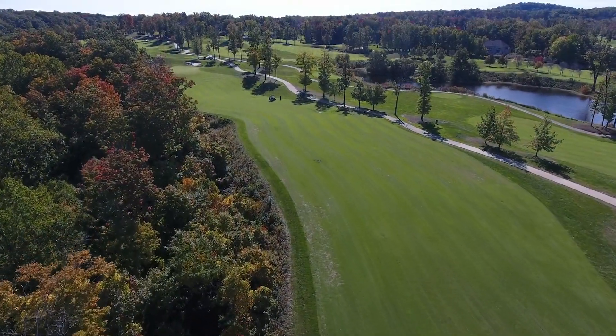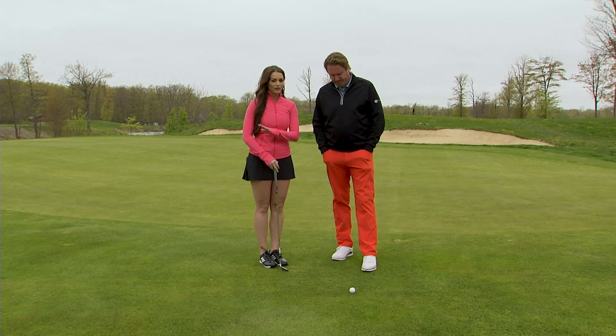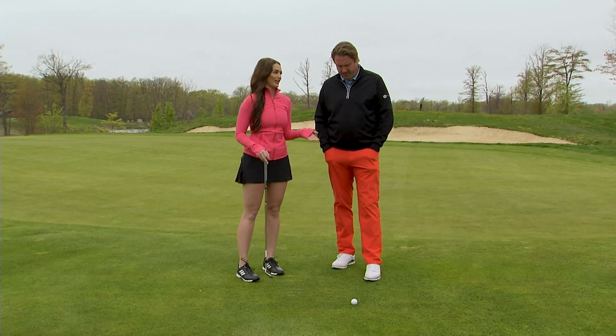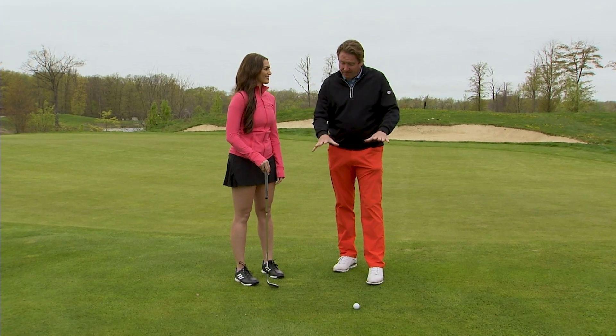Welcome back to The Swing Clinic. It's our last segment. We've showed you how to get around the golf course with some full swing tips. Now it's time to show you how to get around the greens — tough, tight fairway shots.